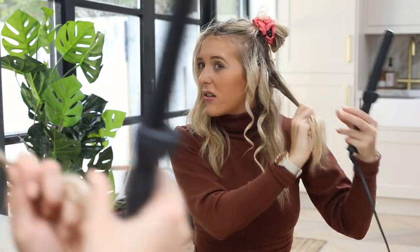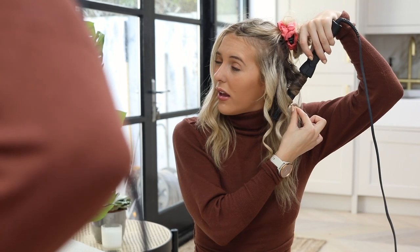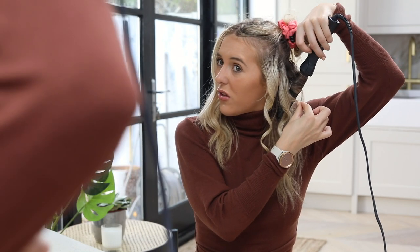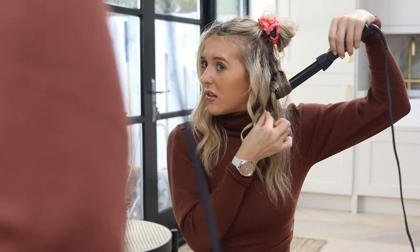Now if you want this to last, I would recommend spraying each curl as you go. My hair does not hold well at all, but this technique holds so well. I'm a person who gets a blow dry and as soon as I walk out of the salon it's dropped. I had a blow dry the other day and it dropped as soon as I walked out. So I'm holding it for about 10 to 15 seconds. You can see it's such a nice ringlet, and when I have it fully curled you would not want to leave the house like that — but you'll see when I brush it out.